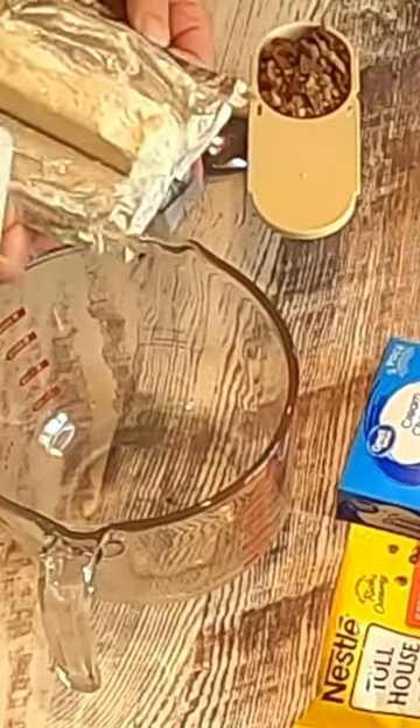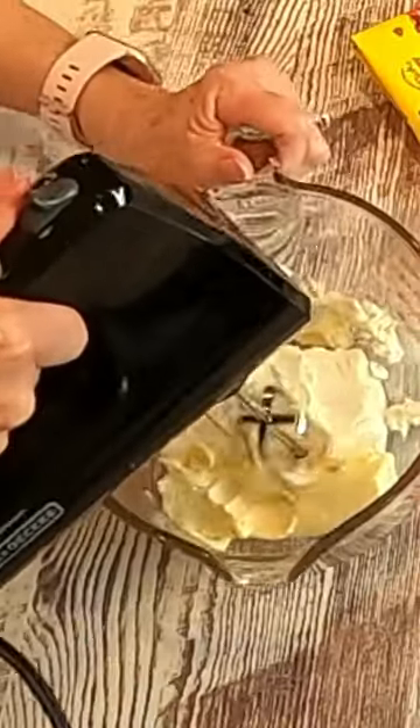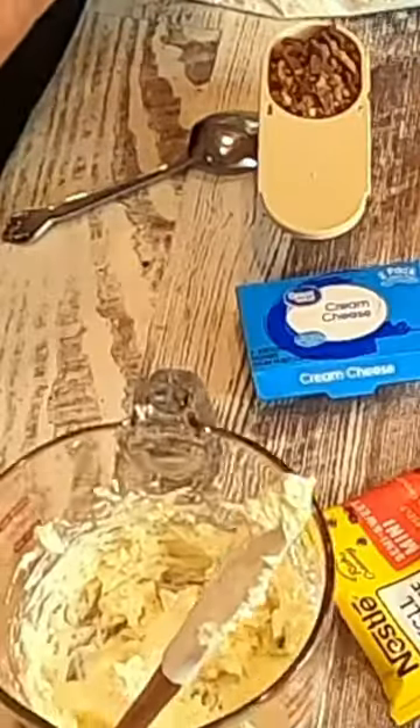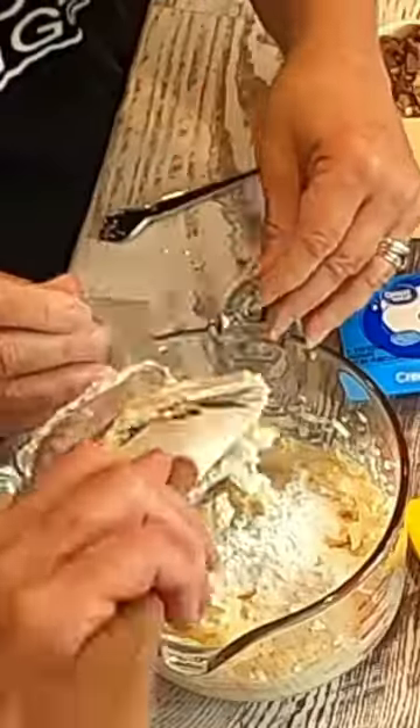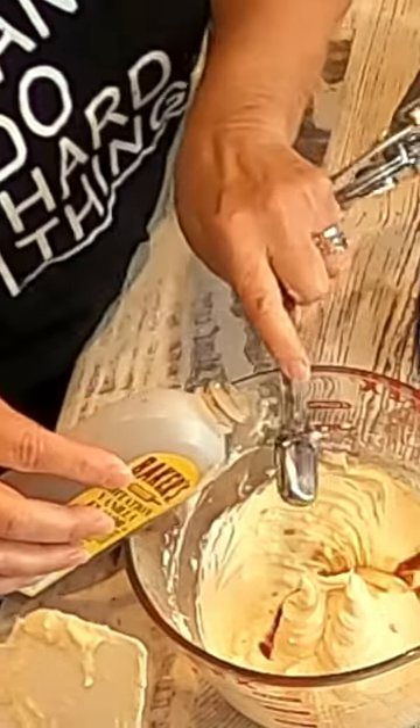We're just going to do an 8 ounce block of cream cheese, and this is going to be softened. A half a cup of butter, softened also. And then the next ingredient is just one cup of powdered sugar. Two tablespoons of brown sugar. We're going to mix that up really well. One and a half teaspoons of vanilla. This is going to be a yummy dip.